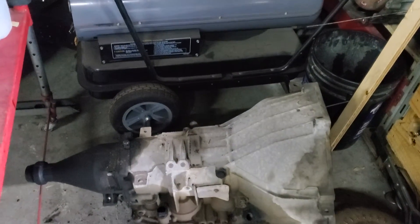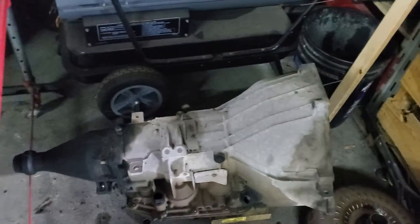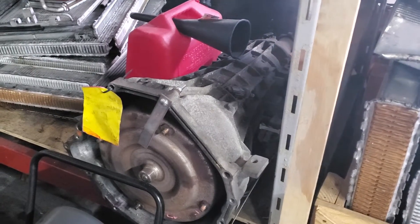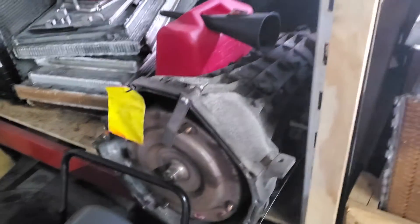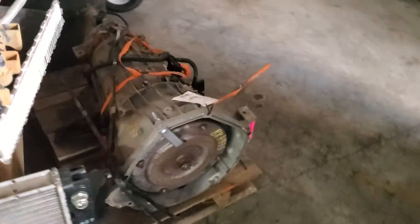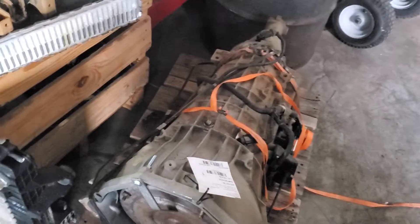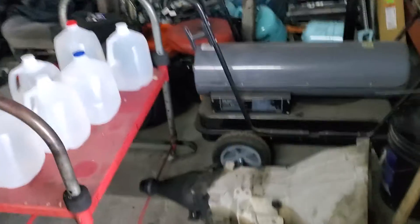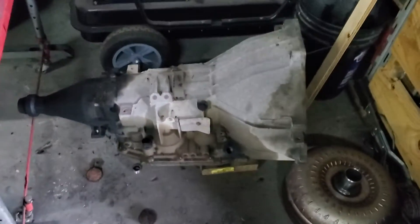Ordered one off eBay and they sent me a 4R01K. Don't trust anything you see on eBay, because I didn't just get one of these — I got two of them. They just said keep them and refunded my money. So if anybody wants a 4R01K, I've got two for cheap. But finally got a junkyard to send me one of these.